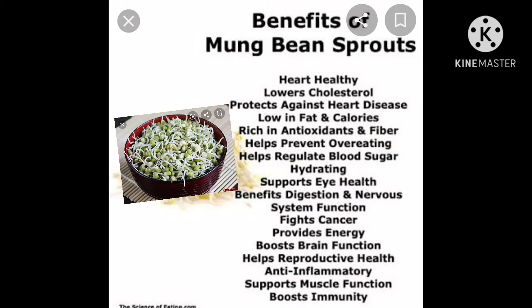Children, now we look at the benefits of mung bean sprouts. Mung bean sprouts keep our heart healthy. They control cholesterol level and protect against heart diseases. They are low in fat and calories. Mung bean sprouts are rich in antioxidants and fiber, which helps prevent overeating and helps regulate blood sugar.